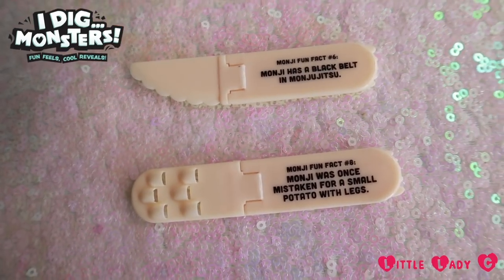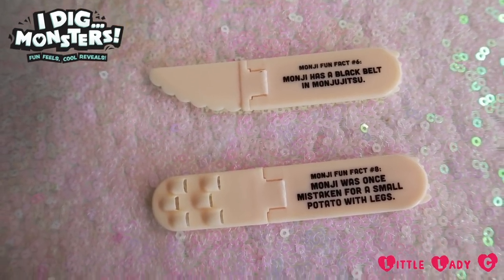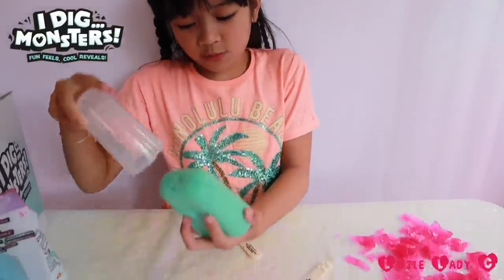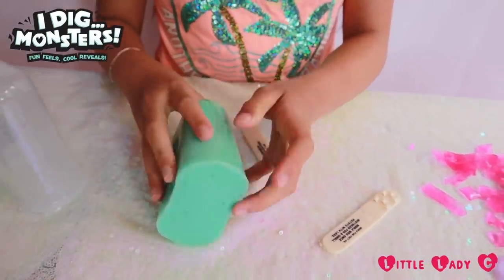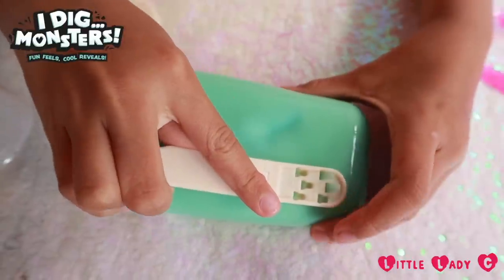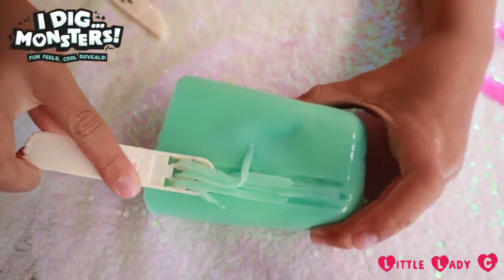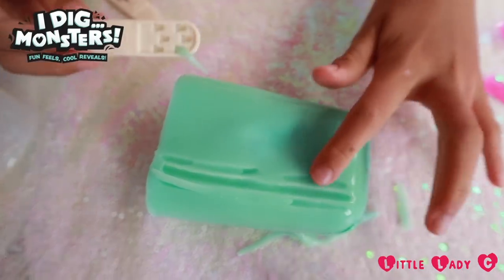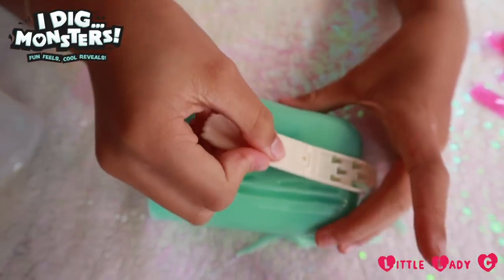So we got our slicer and our peeler with two really cool fun facts. It's so smooth. Whoa — that was so satisfying! That's the mark it made, and now she's going to get her own peeling.